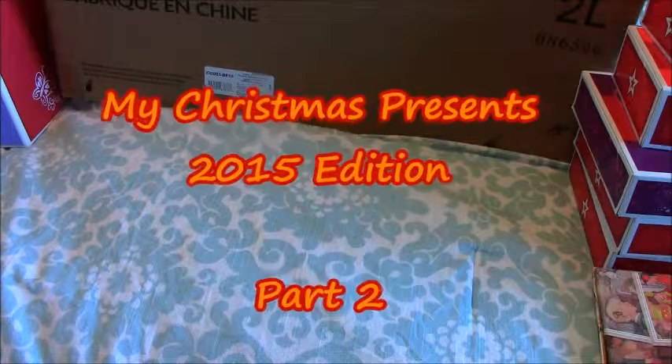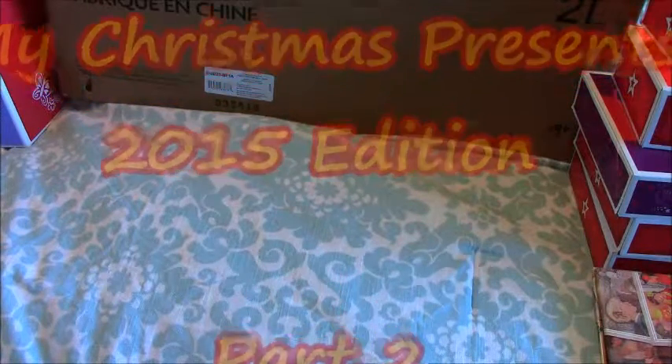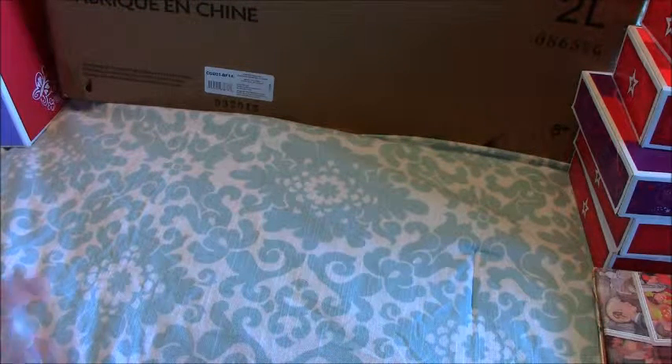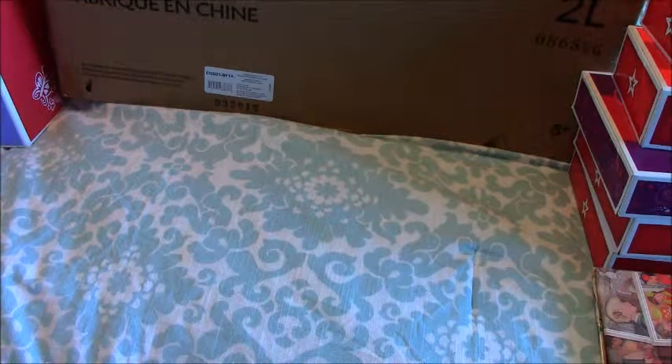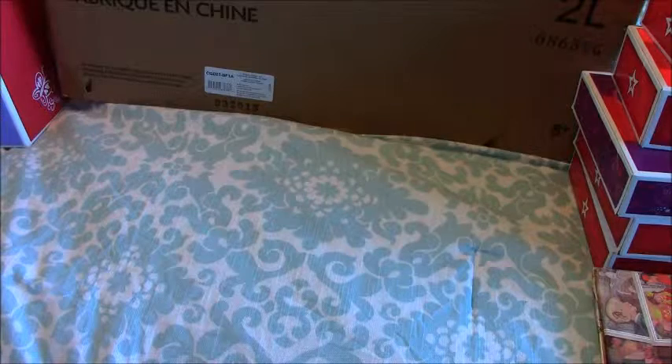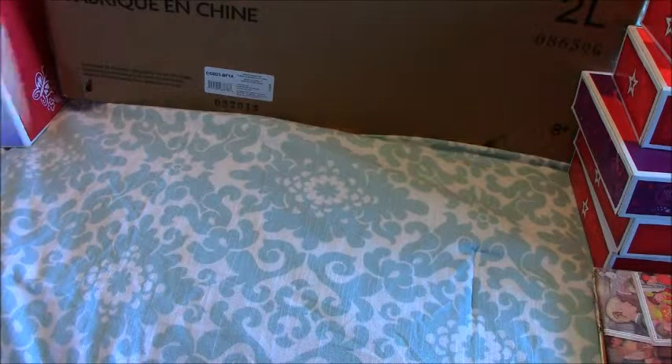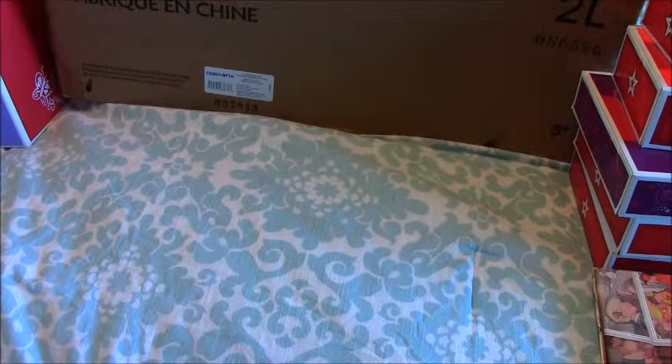Hey everybody, this is Shrampair0607. Welcome back to my channel. Today this is going to be part 2 of my Christmas haul — what I got for Christmas — and this is all the stuff that is American Girl related. If you want to check out the first items that I got, that would be in the previous video, part 1. I'll link that below, so go ahead and check out that video. There's some cool stuff in there. Let's check out what I got so far.